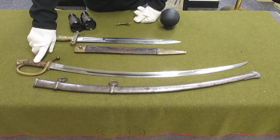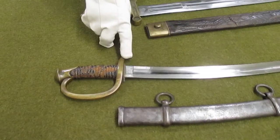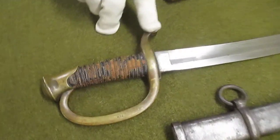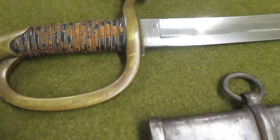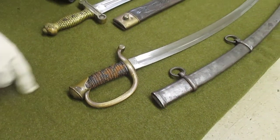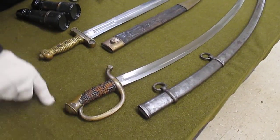Down here we have a light artillery saber. This one's dated 1865. It's also manufactured by the Ames Manufacturing Company in Chicopee, Massachusetts. The quillon, the handguard, and the knuckle bow —